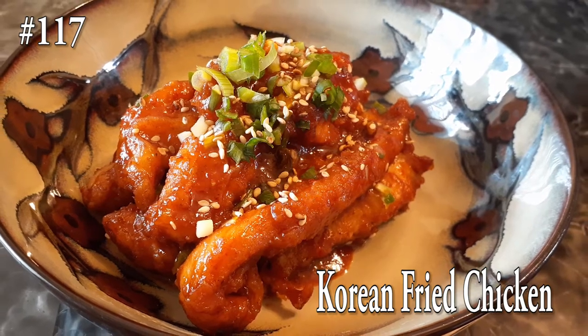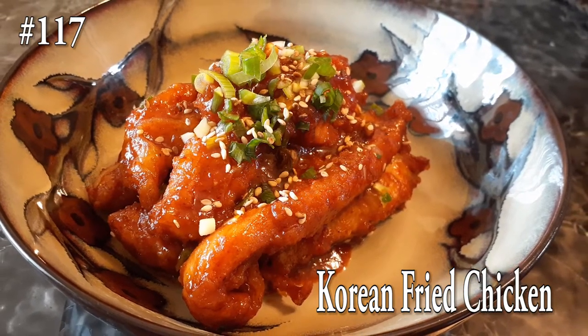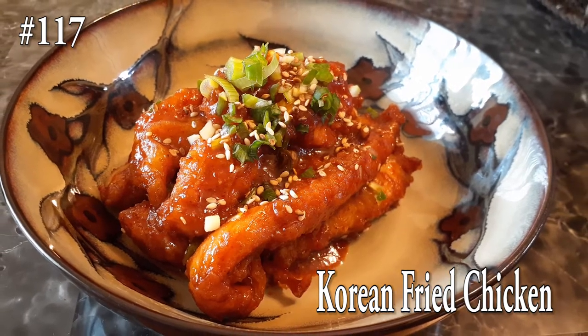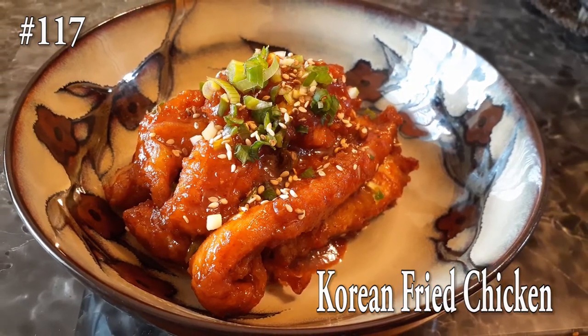Hi everyone! Welcome back to my channel. Today we're making a delicious Korean fried chicken. So if you guys want to know how to make this, please hit that subscribe button and watch me cook.